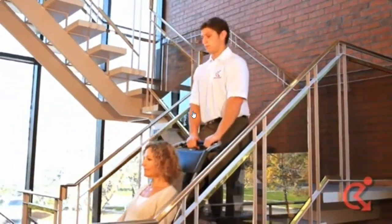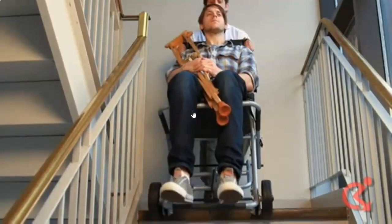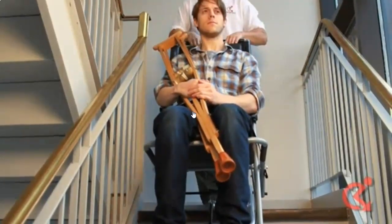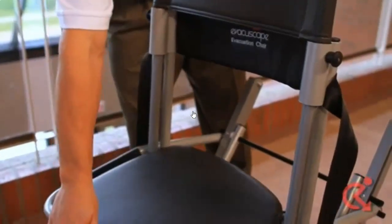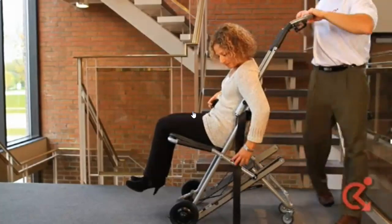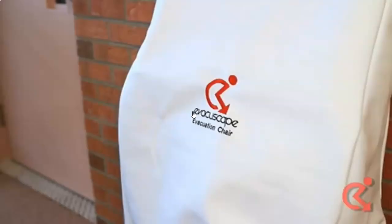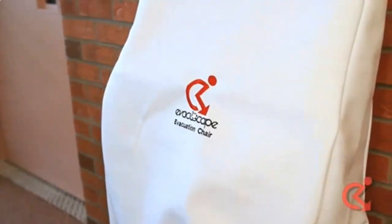The Evacuscape chair weighs 12 kilograms and can support up to 165 kilograms or 363 pounds. It is equipped with a padded seat and backrest for comfort as well as safety straps. It comes with a wall bracket and protective cover for storage. The Evacuscape chair is designed and manufactured in the UK.